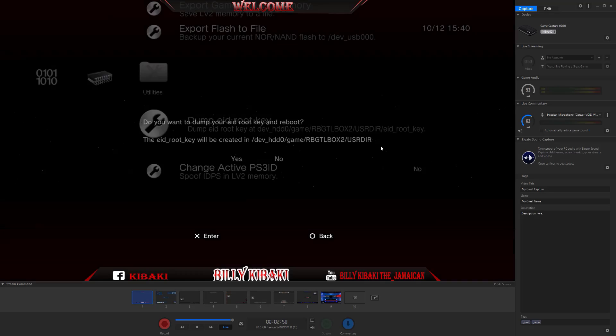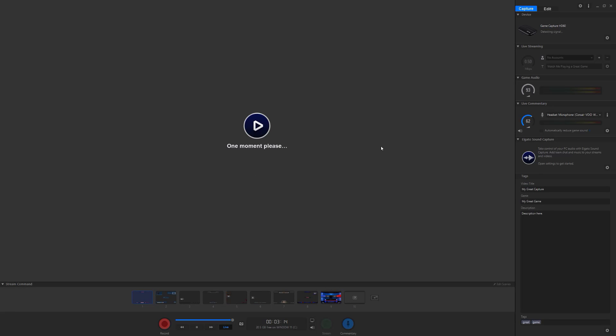Hit Yes and that's where the root key is going to be dumped. If you need to back up, make sure you back up that root key, just in case you format your PS3 or something like that — you'll have your root key with you at all times. The PS3 just beeped and now it's rebooting.